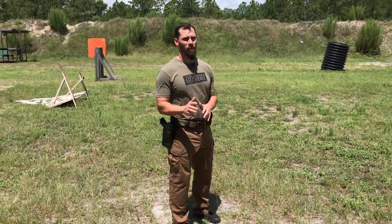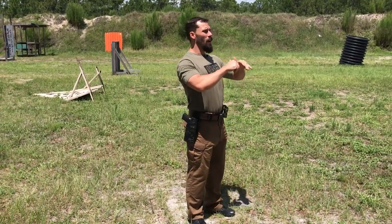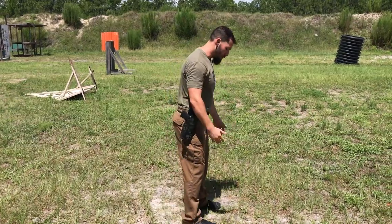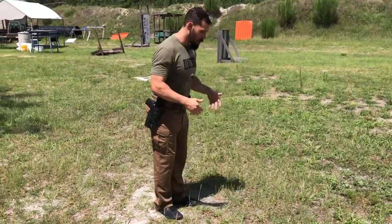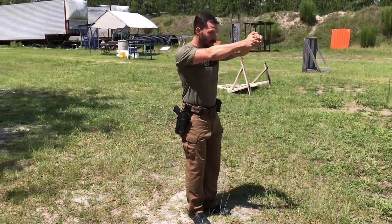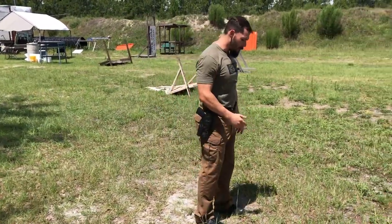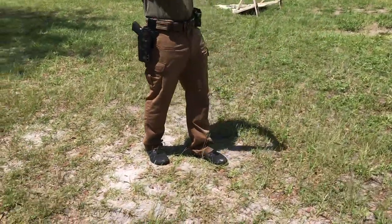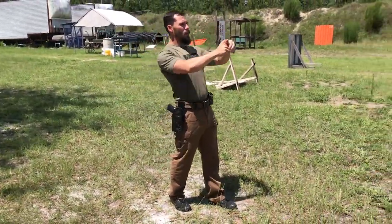Let's go over some inefficient positions. The principle behind stance is being in a position that allows you to control the recoil and put the gun back on target. Some inefficient positions we see a lot are having a really narrow stance — maybe weight forward, but so narrow that as you start to shoot, you've got nothing to brace yourself and the rounds go up. Another is having a slight offset but still really narrow, where your hips lean back and push you back the same way.